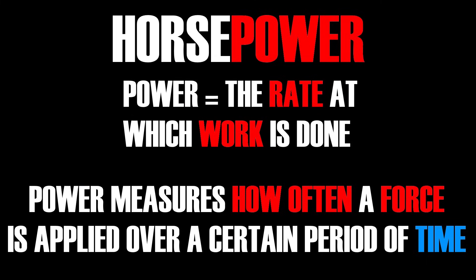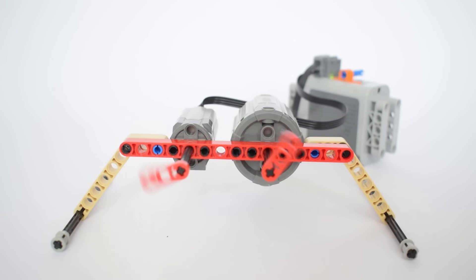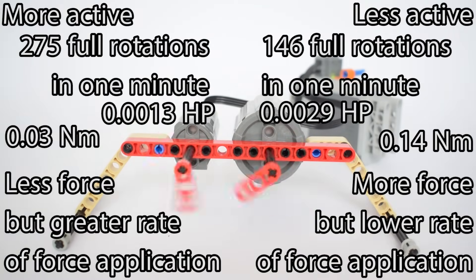We have also learned that horsepower is the rate of torque, or the frequency of torque application. In other words, horsepower is torque times RPM.